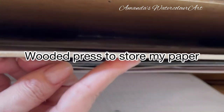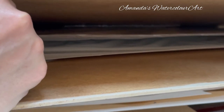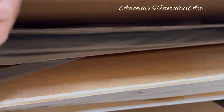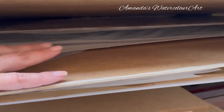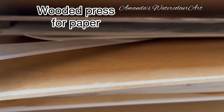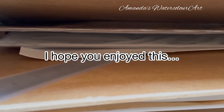This is the wooden press my husband made me for my watercolor paper. I close it with little clamps to keep all the big sheets straight. He put pressed wood on both sides and I treated it with acid-free paint. I keep the paper in the plastic it came in. I also have a massive ruler that I slide in here. There's a little hook so it doesn't fall back, and I push it down to keep all the papers in. I just removed them to show the different papers on video.